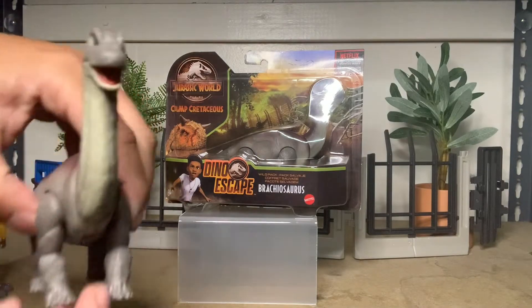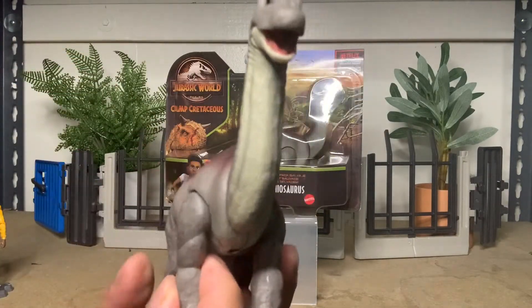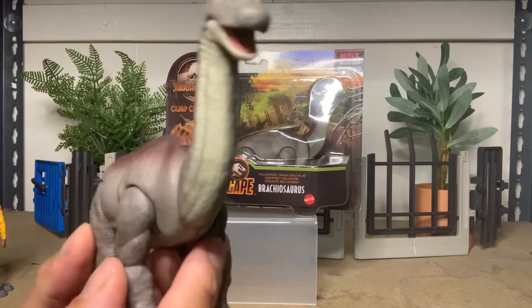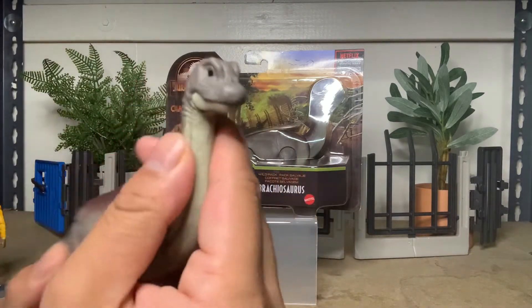Out of the package, it's a pretty solid figure. It's pretty heavy and it's painted just like the adult Brachiosaurus that we have from the Legacy line. It has articulation in the mouth — pretty cute. Big, giant, full eyes.